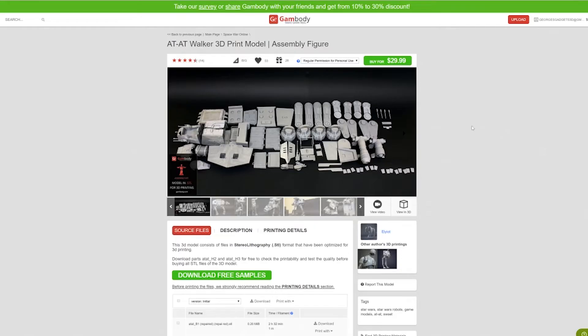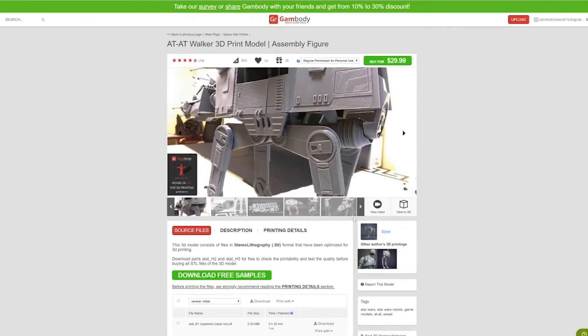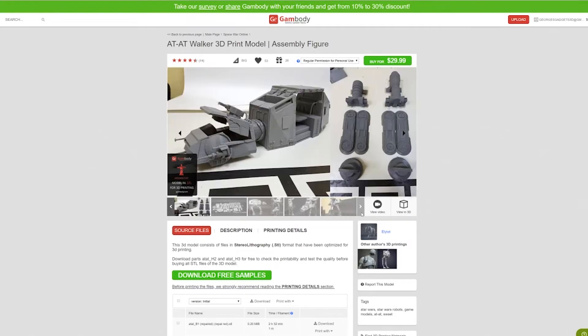Let's talk about the model that we actually got from Gambody.com. I don't remember the exact price — I think it was like 20 to 25 bucks. I think that it's extremely fairly priced, considering that you're getting something that somebody spent hours trying to make. There are a bunch of other models on there, and some of them allow you to assemble them off the print bed, or you can print it all in one go if you don't want to have to glue and snap parts together. For this model, if I had the option, I would have printed it out in separate parts.